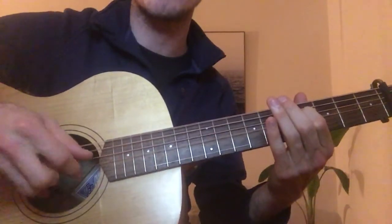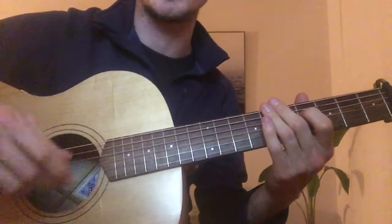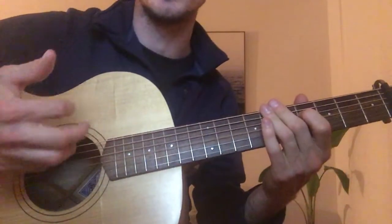Because they're on different strings, they sound just slightly different, which gives it a really cool kind of sound. And then back to the bass — he does a couple of bass notes usually between each of his plucks on the middle and index.